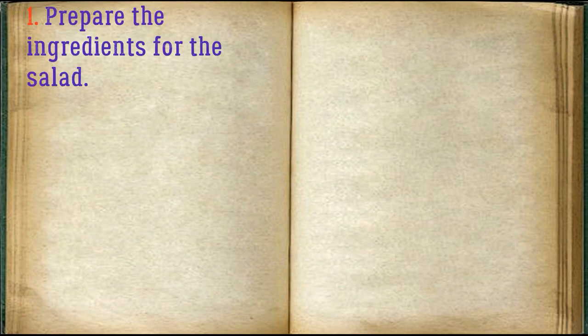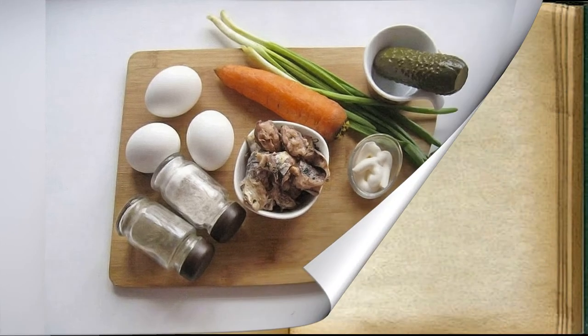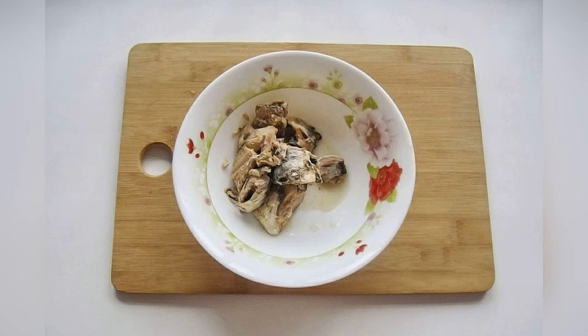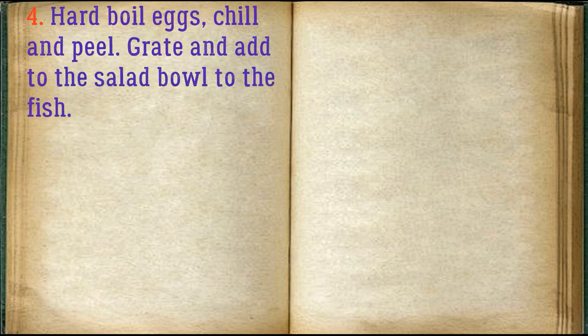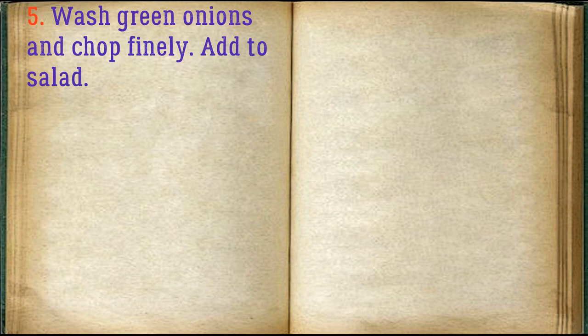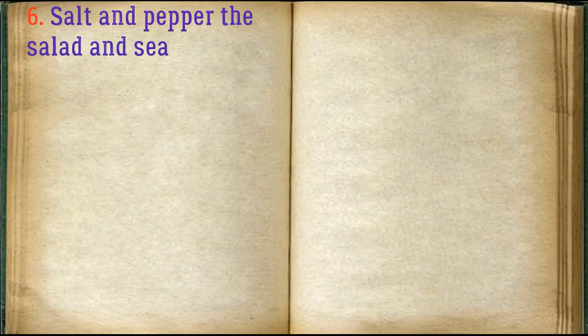Prepare the ingredients for the salad. Put the sardines from the jar into a salad bowl and mash the fish with a fork. Hard boil eggs, chill and peel, then grate and add to the salad bowl with the fish. Wash green onions and chop finely, add to salad. Salt and pepper the salad and season with mayonnaise.